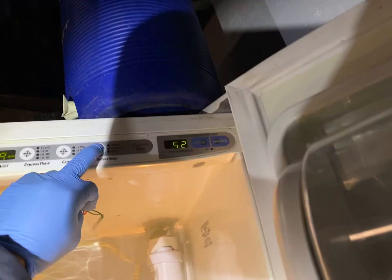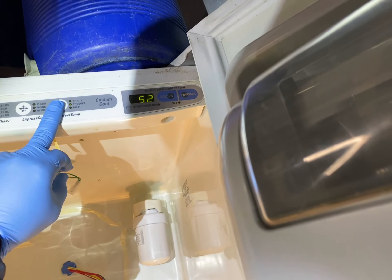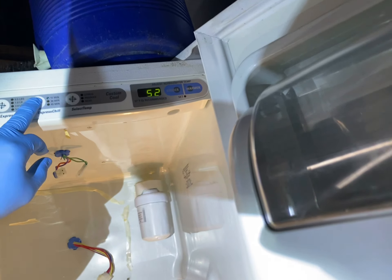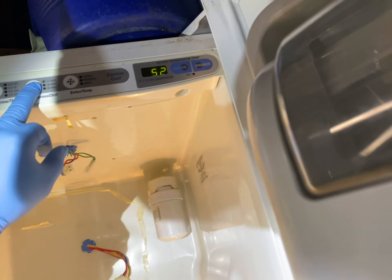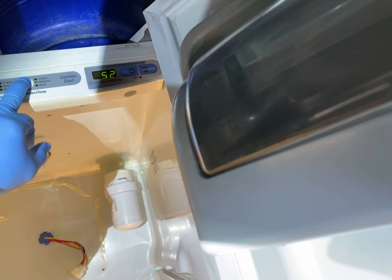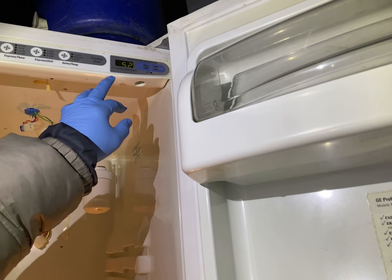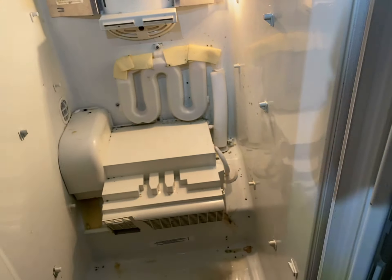We're gonna put this over to produce or meat and turn the Express Chill on. Every time you use Express Chill it takes it out of here, so we're just gonna leave it on meat. Then we're gonna close the door and see if it will get to 37 — that's all we can do. But now this thing is not spinning anymore, so I think we're gonna move on.